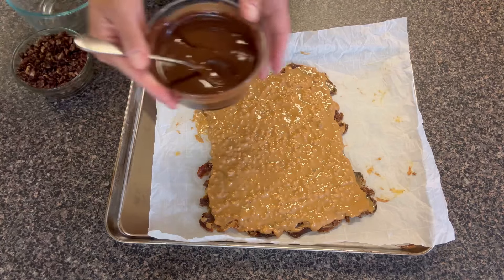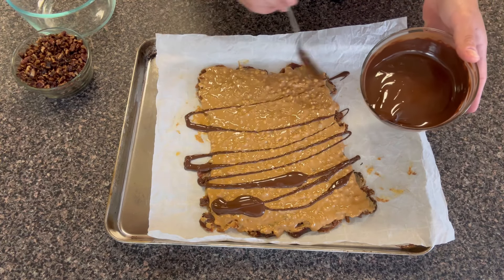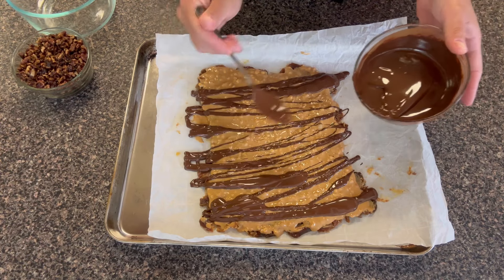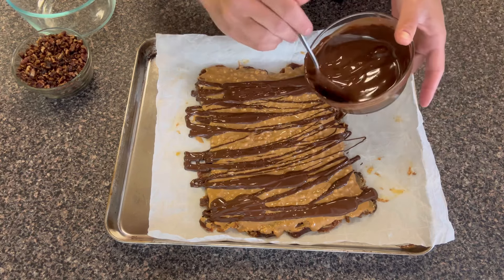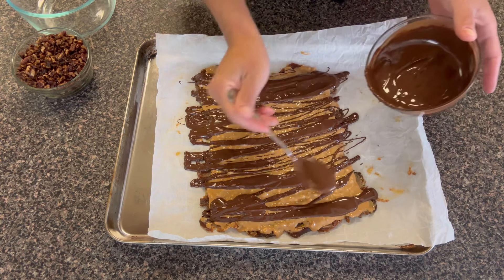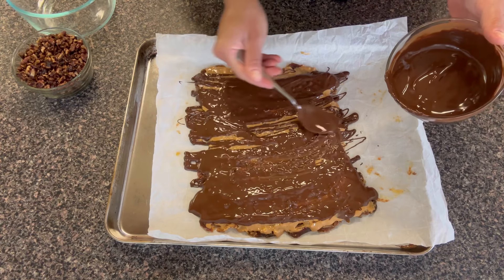Next is some melted chocolate — same thing, half a cup. I melted it with about a tablespoon or so of coconut oil just to give it that glossy finish, and we're going to spread this evenly directly over the peanut butter. Now if you want something with less sugar, you could do cacao nibs and do it the same way — melt it in the microwave for about 30 seconds with some coconut oil — just to cut out even more of that processed sugar. I'm going to start evenly spreading my chocolate around. I want a piece of chocolate in every bite as well.